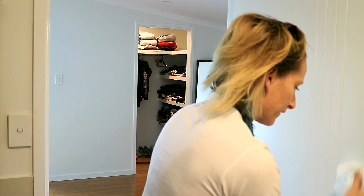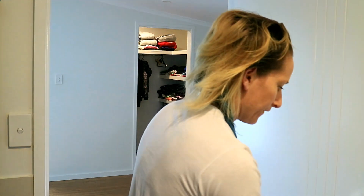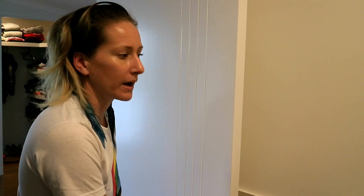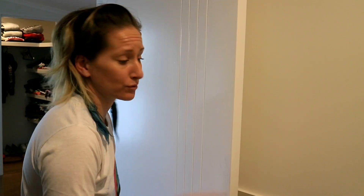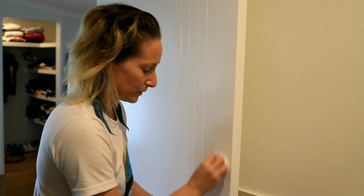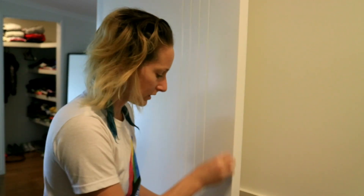It's on the door — it's on the door! I took my dressing gown down so I wouldn't do this — I didn't think it would get on the door. It's pretty much gone though; I'm sure I can get that with bleach. Be careful, you bloody idiot.